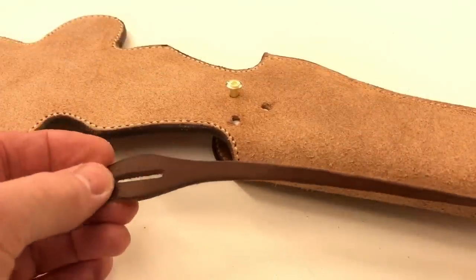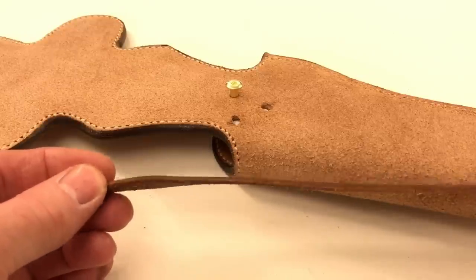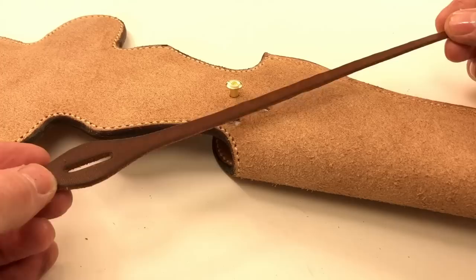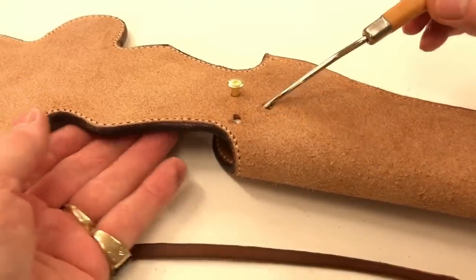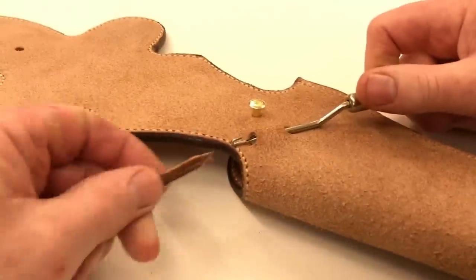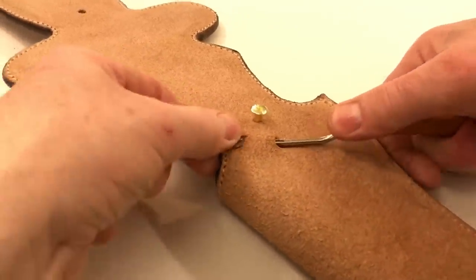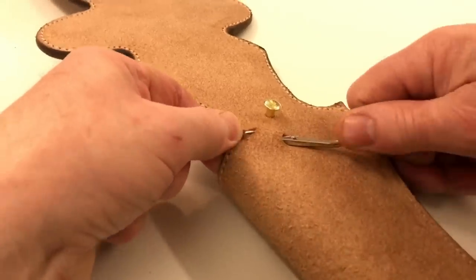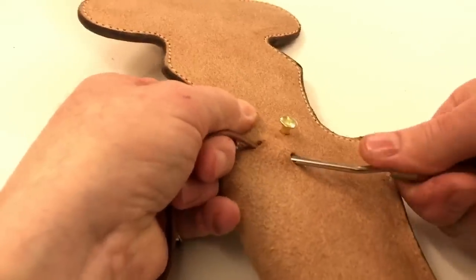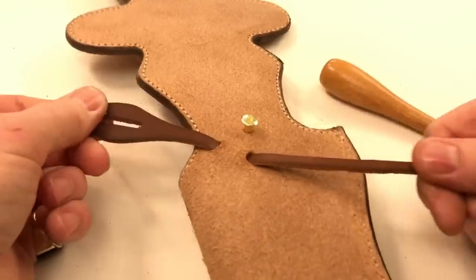I've just made the hammer retainer — it's cut from the same 3mm veg tan leather that I'm using to make the holster and the belt. I've given it a coat of neats-foot oil and now I'm going to pull it through these two holes to secure it in place. I use this little tool here to feed it through the slot. I've made a little slit on the end of the retainer strap that means I can just work it through.